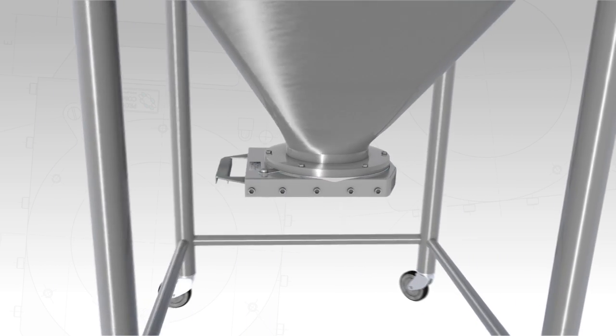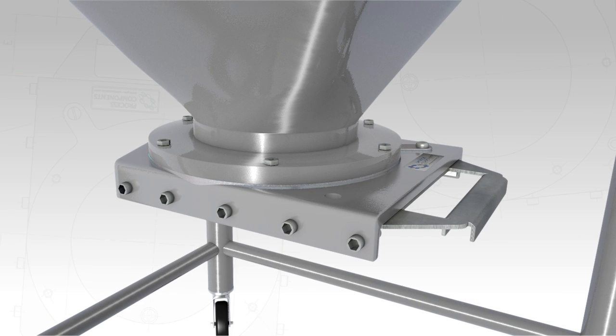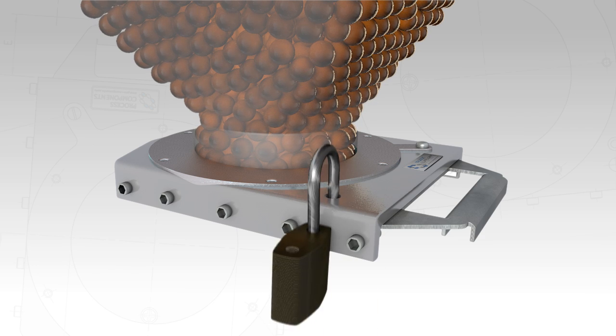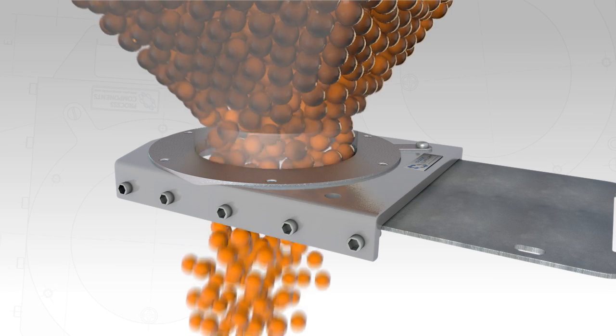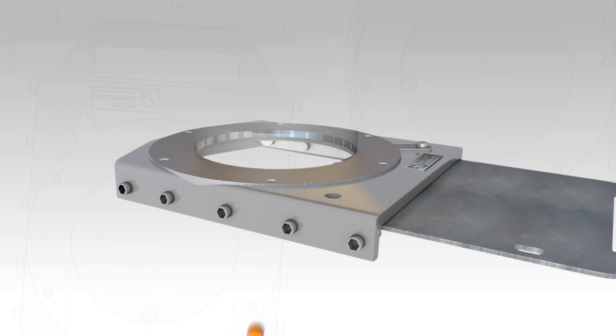With safety and security in mind, the SV valve provides a facility to lock the slide plate in the closed position with a padlock or other lockout tag. Every valve is individually serial numbered for traceability, and all fasteners are provided in stainless steel to prevent corrosion.